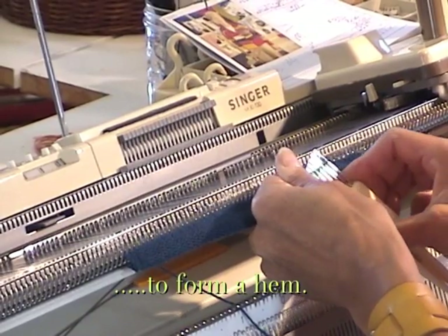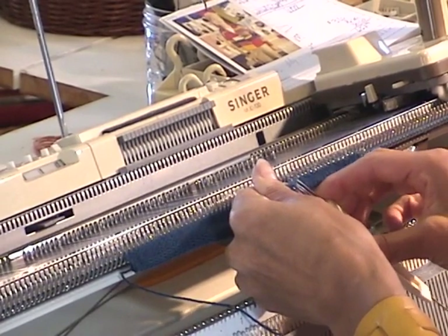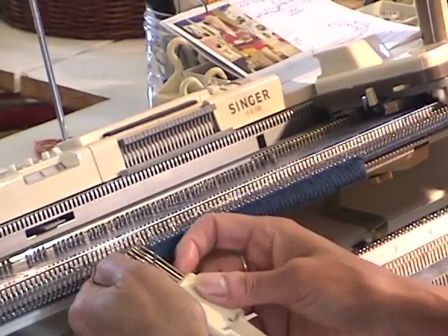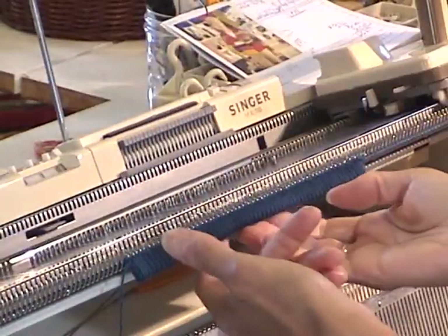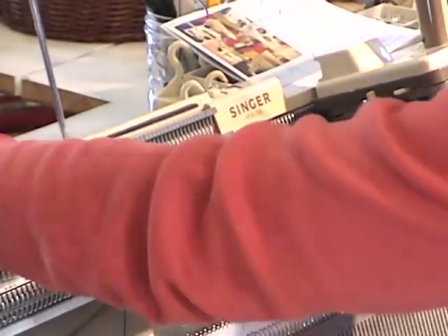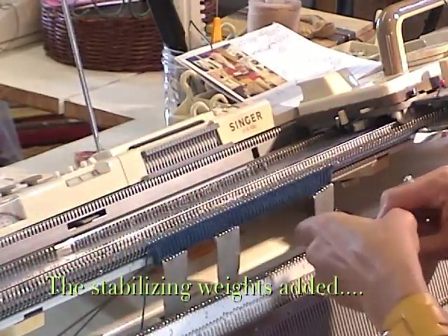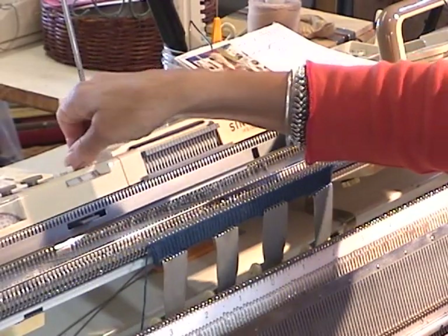I'm picking up the cast-on loops that I put on initially and hooking them onto the needles. Now the hem is formed. I'm going to hang some weights at the very edge of the hem to keep the work on the needles — that will keep it secure. Then I set my row counter back to zero again.